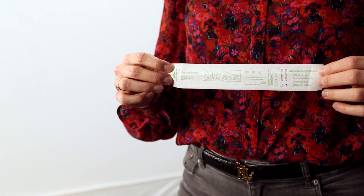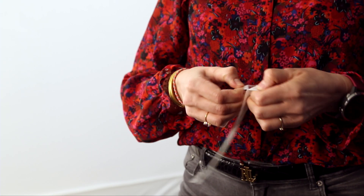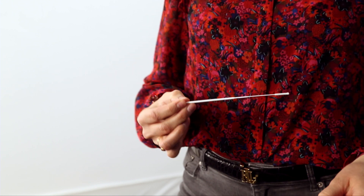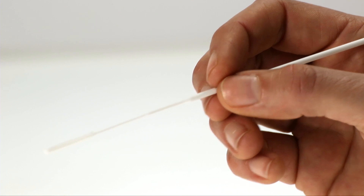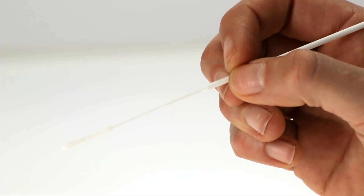First, blow your nose briefly into a tissue. Remove the swab from its packaging by simply pulling apart the loose ends. Remove the swab by the shaft — do not touch the tip of the swab. Hold the swab like a pen, between your thumb, index and middle fingers. This means that you are flexible if the swab meets resistance and it helps you to avoid injury.